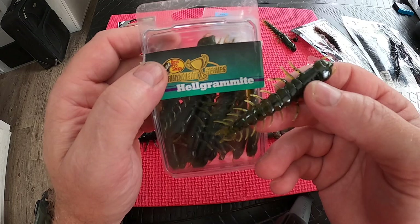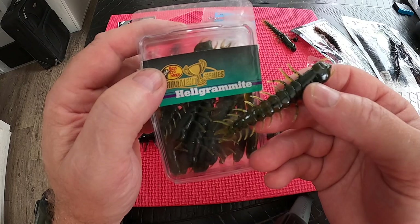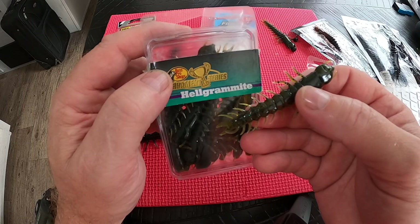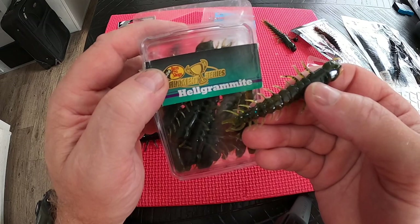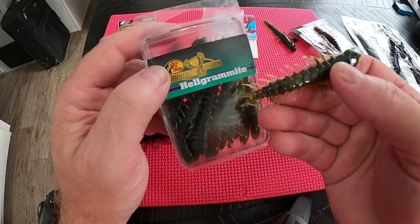I'll go over the rigging and what types of hooks I use to catch smallmouth and spotted bass. Most of the time I'm drifting my baits in the river — I generally don't move them too much, maybe twitch them here and there. Generally they're in the current coming out of a riffle into the slack water. I'll fish them around some rocks or brush piles, but I try to stick to slack water coming from a riffle where the smallies are sitting waiting for bait.